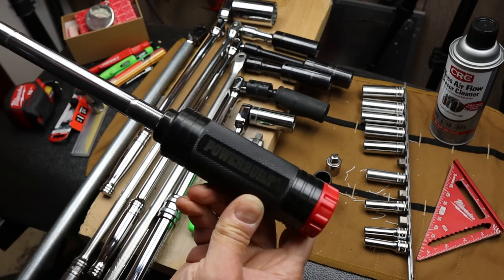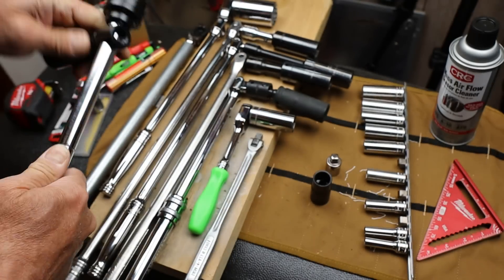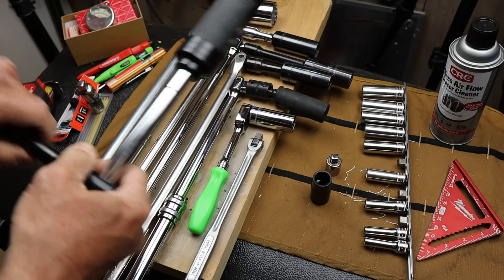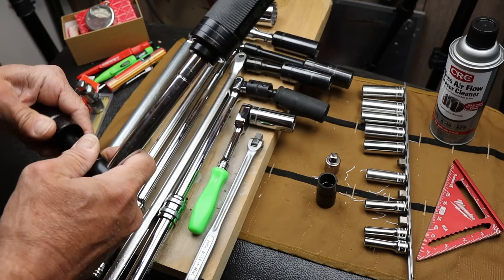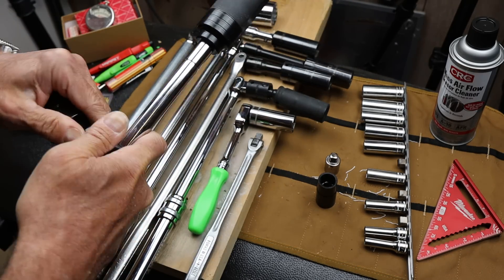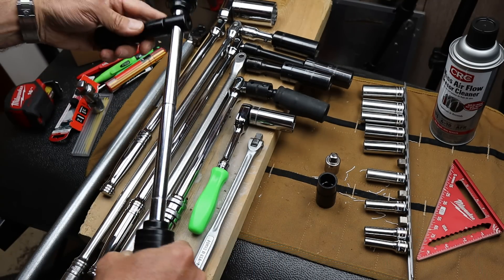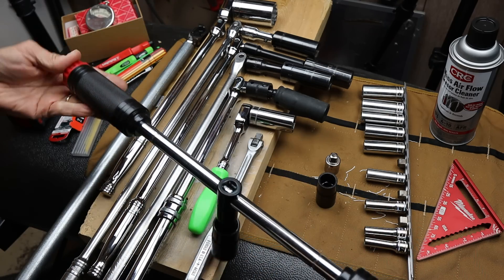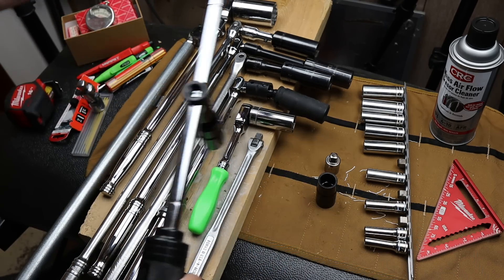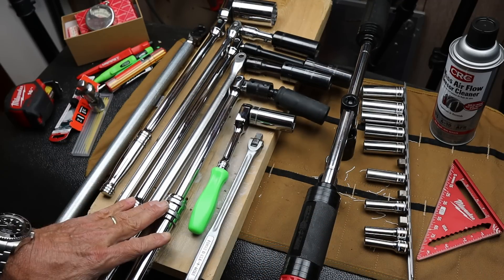This one weighs a ton. It's branded as Power Built. I picked this up a long time ago for a song. It uses a pair of flip sockets and then an extension, because you have to clear the wheel, and you can use it in the center or on the edge. It weighs quite a bit though, and this is as small as it gets — still pretty big.